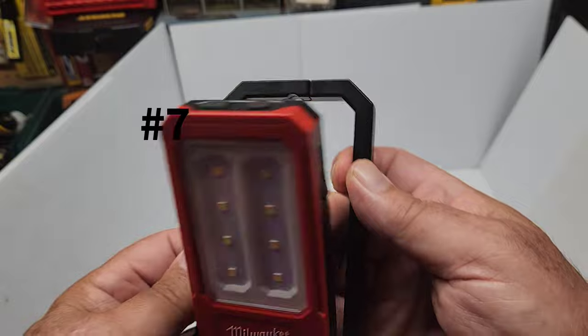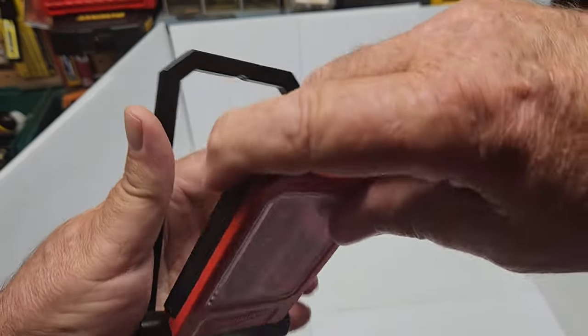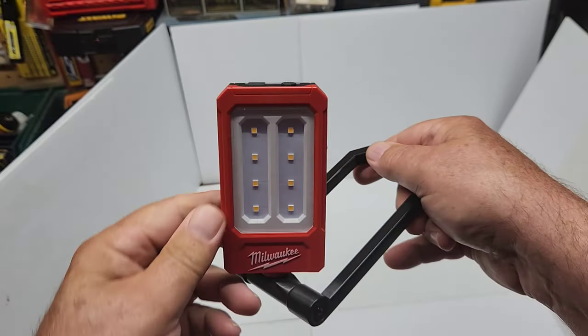Feature number seven is that this unit rotates 360 degrees — it goes through itself, allowing all kinds of positions for the light. Very versatile for directing the beam exactly where you need it.